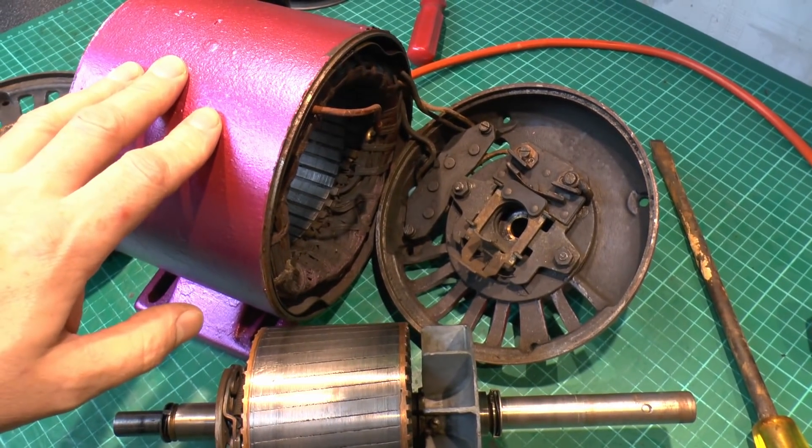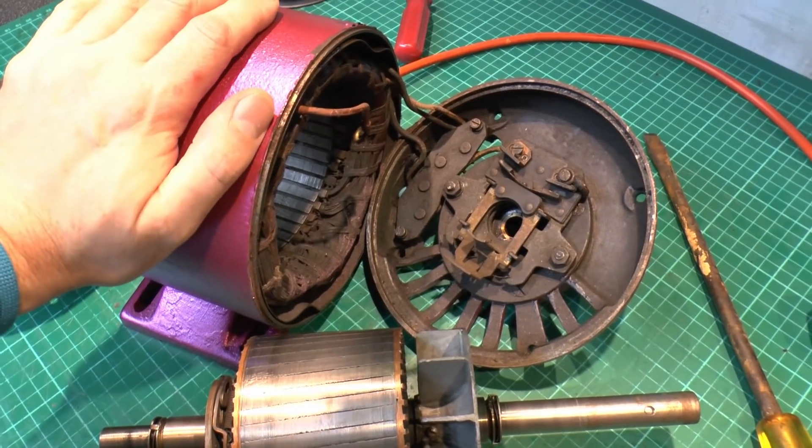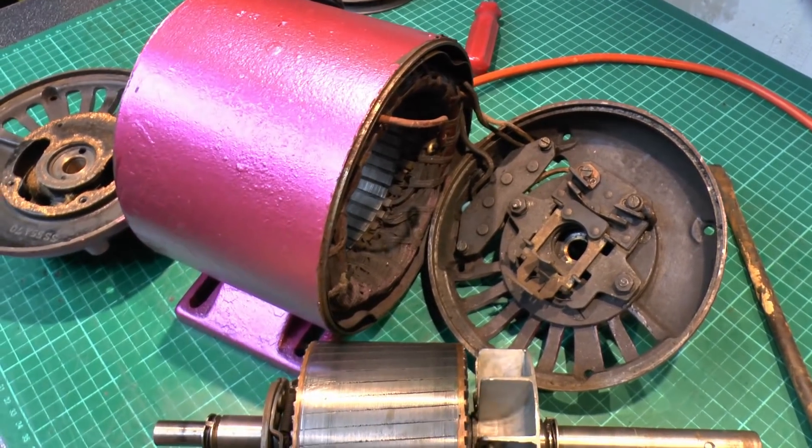Now that part is called the stator, and it's called that because it's stationary — it doesn't move. That's the only part with any kind of electrical connection in it, so it's just a big coil of wire arranged in a particular way to give you a certain number of magnets around inside.